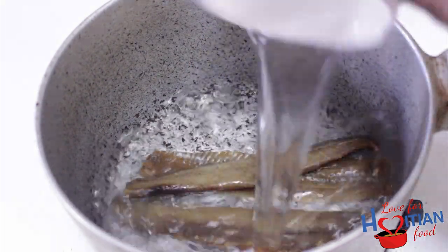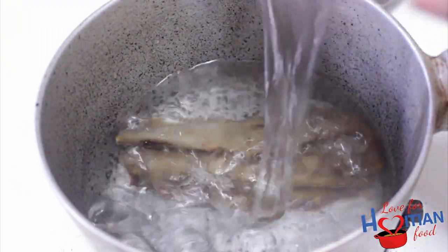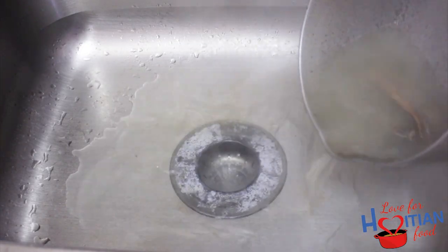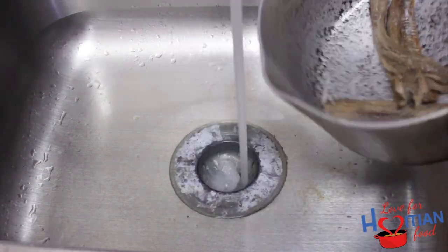First thing we're going to do is desalt our smoked herring. So you're going to add the smoked herring to a pot, cover with water, and boil on high for about five to six minutes. After that time, discard the water. I add a little cold water to cool it down so I can handle it better.